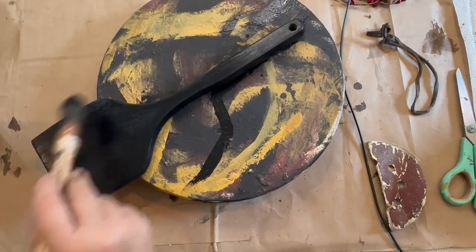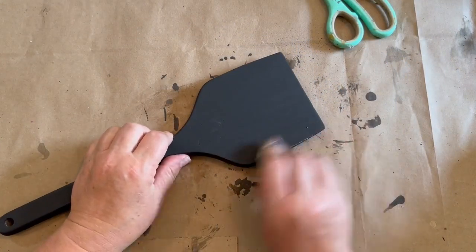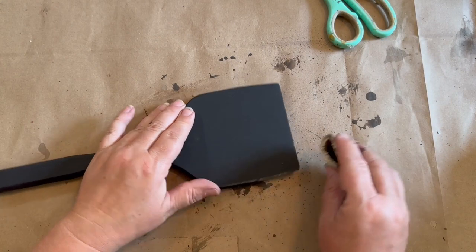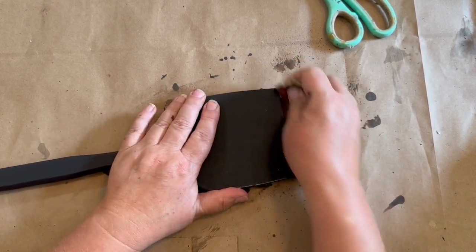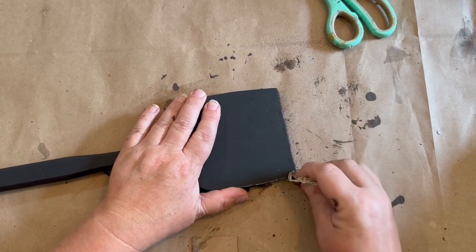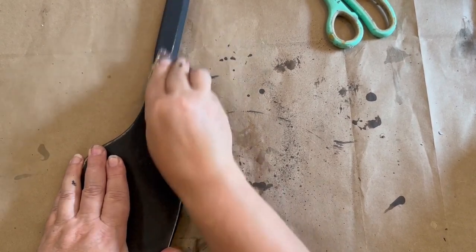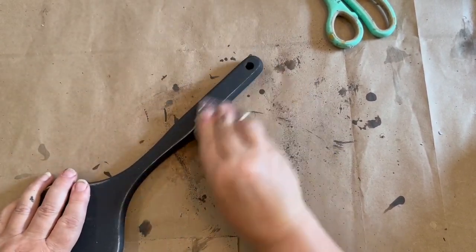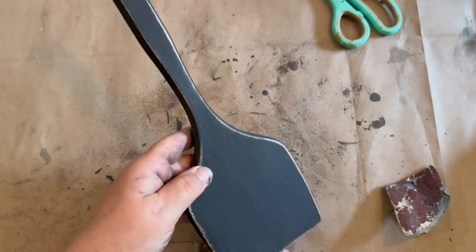I did two coats of the black Waverly paint on each side, and then once it was dry I sanded it down fairly heavily on the edges to give it some distress and age. I like the way this looks — it's definitely a primitive look. I went up the little handle and all around, and I even did the back side just in case somebody wanted to do something with that side as well.